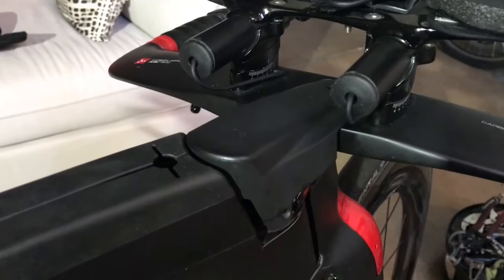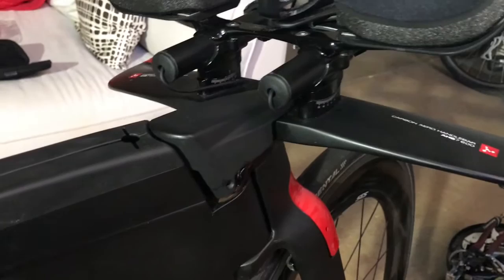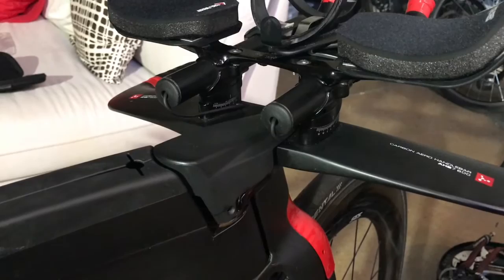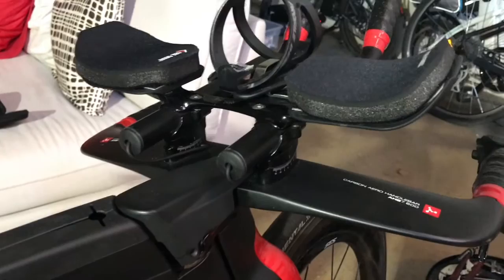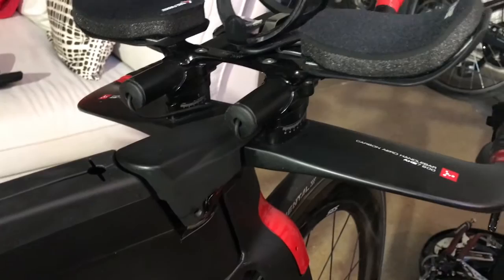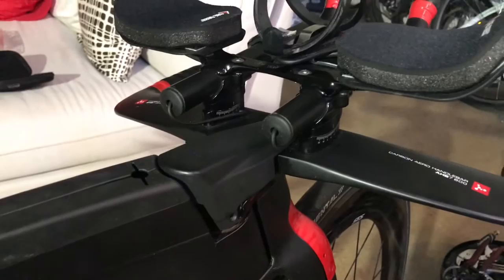To be fair with Argon 18 and other manufacturers, Shimano did a poor job designing those boxes — because in every bike you look at with a Shimano Di2, it is either hidden in a way you cannot reach it or hanging in some weird place. So it's not an easy box to hide. I personally like the fact that it's hidden; I just find it a pain that I need to break it apart every time I need to charge it or adjust my shifters. It doesn't happen very often, but you have to do it.